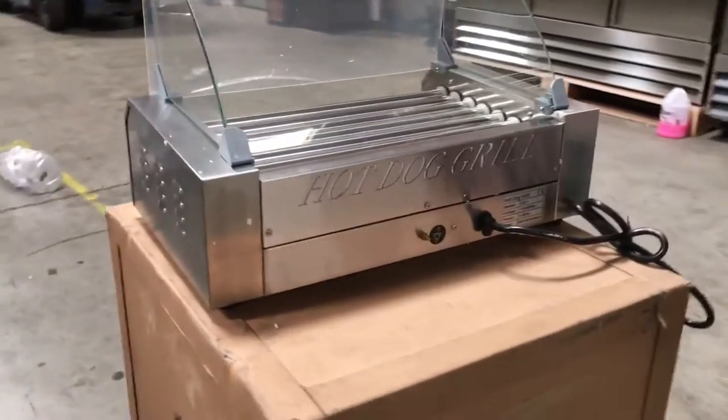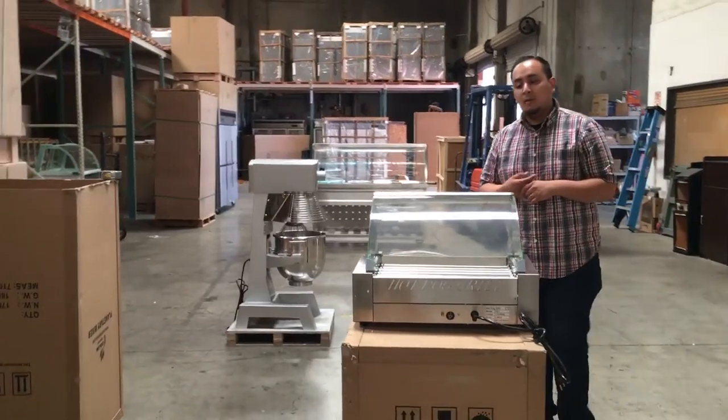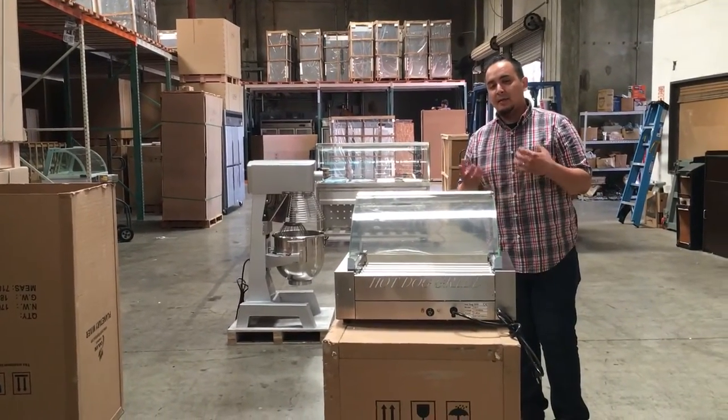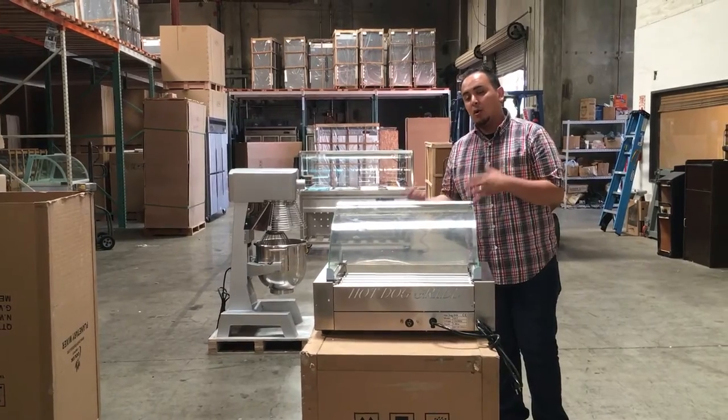This unit does sell out, so be sure to ask if we have it on our website. If you have any questions, feel free to give us a call. If you do order this unit, it might take anywhere from 3 to 7 business days for delivery, depending on where you're located.